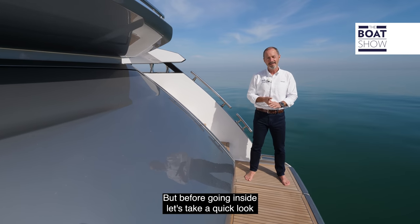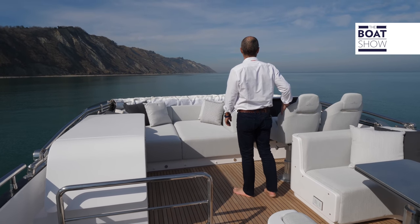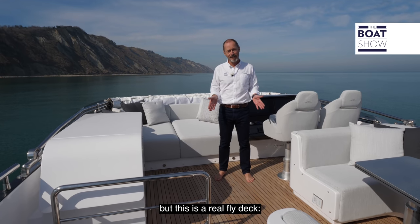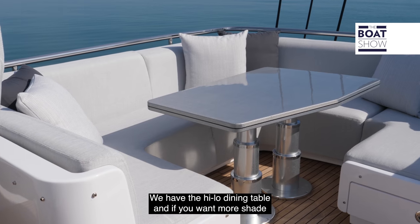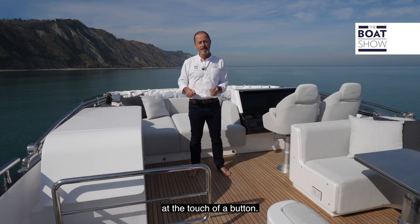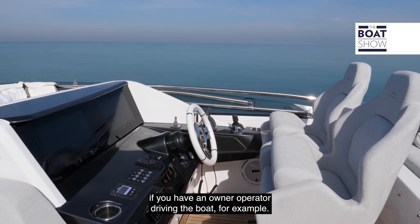Before going inside, let's take a quick look at the flybridge. Remember, this is a sport fly cruiser, but this is a real fly deck. We have the sun pad forward, another bar unit with barbecue grill, and the high-low dining table. If you want more shade during mealtimes, the bimini top can be raised at the touch of a button. So there's plenty of room for the whole family to hang out up here if you have an owner-operator driving the boat.